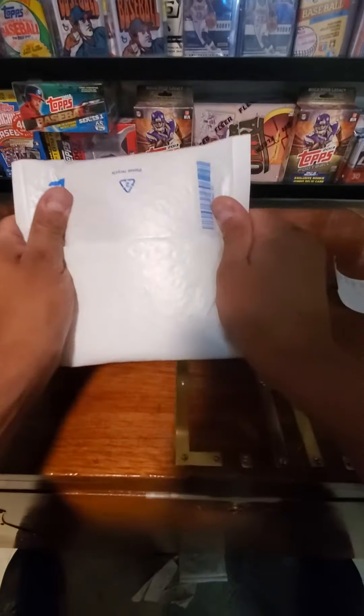Just double it up nice and tight so the cards are not jumping around. Thank you to the individual who purchased this — not sure if you're looking for a lot or a specific card. There are a few stars in that lot; those are beautiful cards.